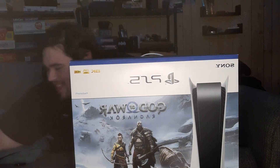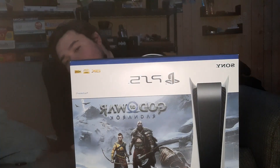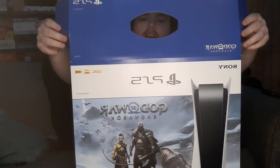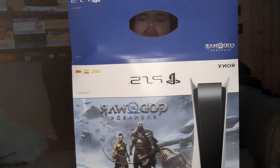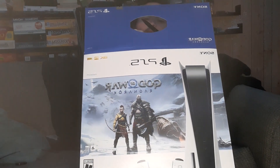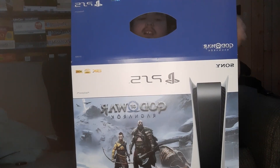Let's unbox it! I did get the PS5 disc version God of War Ragnarok bundle. Let's open her up and see what she includes — 825 gigs. There is a bit more tape up here, okay cool.